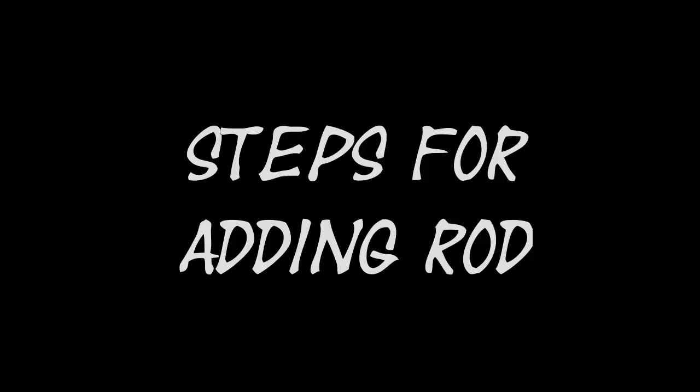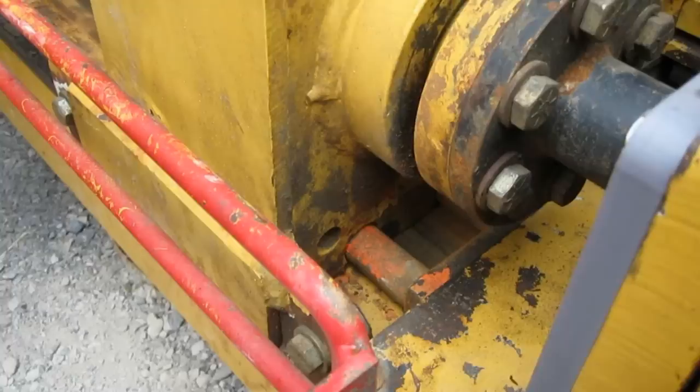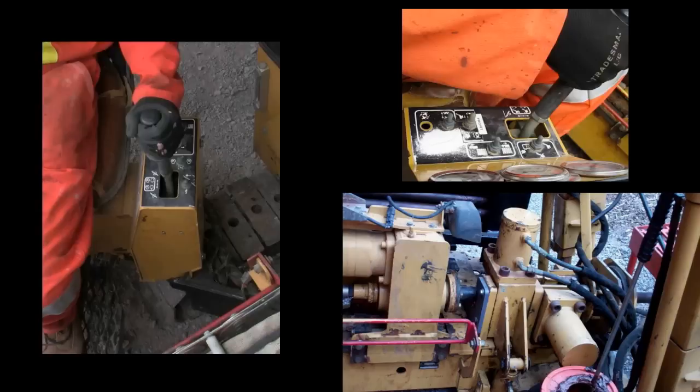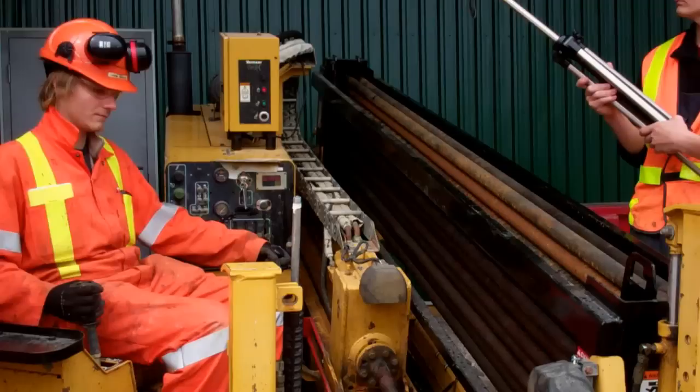Ensure the load-unload switch is in the unload position. Front vise on. Open the floating head 2 inches. Then reverse rotate until it jumps one thread, then pull to the top of the carriage, stopping to grease it along the way.